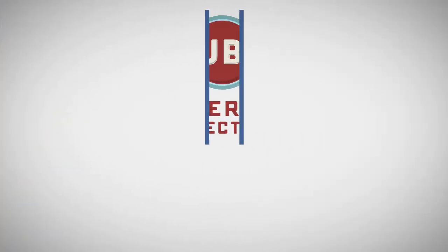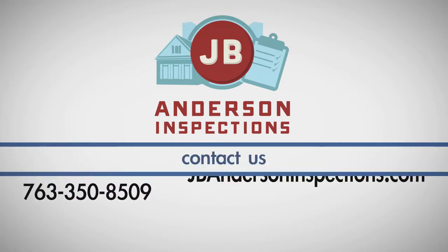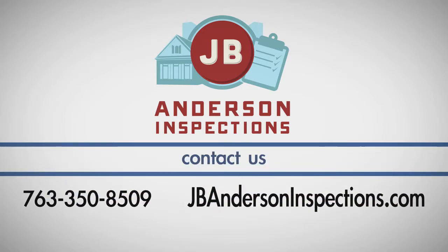If you have any questions about this process, call JB Anderson Inspections at 763-350-8509.